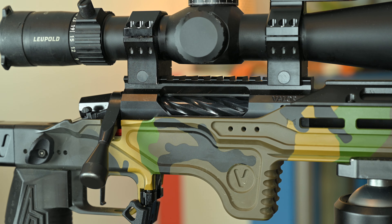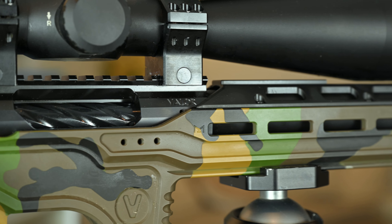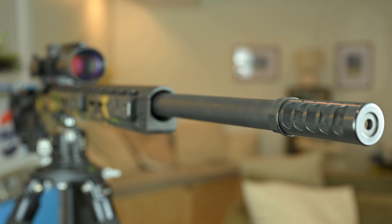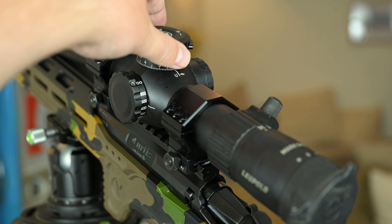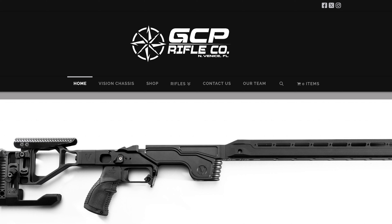This Vision Pro chassis is chambered in 6GT by GCP Rifle Co., using the Curtis Customs Valor Action in a Proof Research Steel Competition Contour, 1-7 twist 28-inch barrel, along with an APA brake, Trigger Tech Diamond trigger, Hawkins rings, and a Leupold Mark V HD 7-35. If you want to snag one of these, GCP is the sole dealer in the United States and they are based out of Florida.